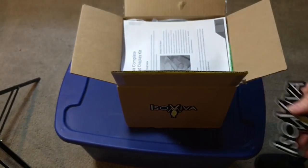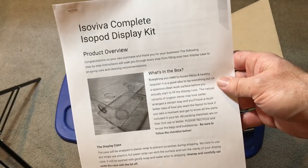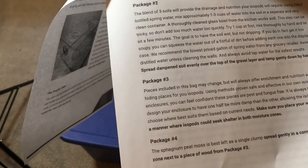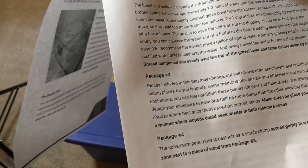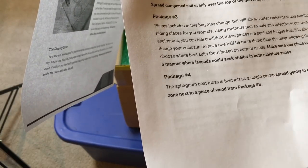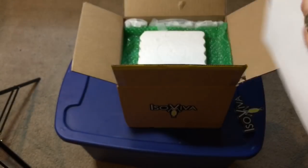There's a nice decal there, and then some instructions. It's the Isoviva Complete Isopod Display Kit. So it comes with the display case, but it also comes with everything that goes in it. There's a drainage layer — that's package one. Package two is a soil layer or substrate layer. And package three looks like there are hiding places and things for the isopods to eat, in terms of wood and leaves.